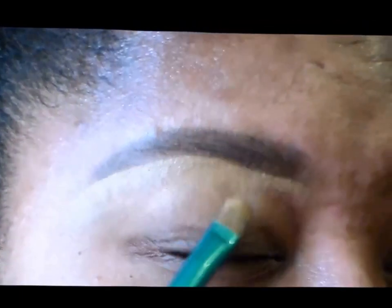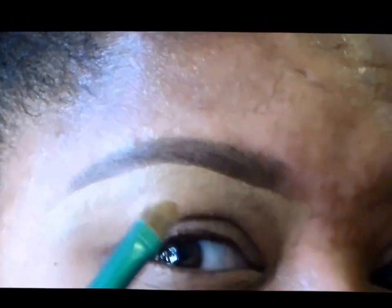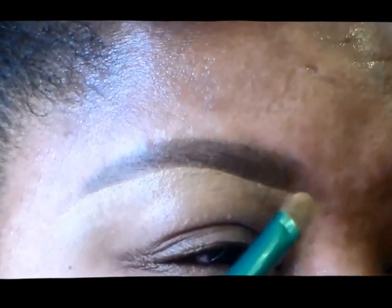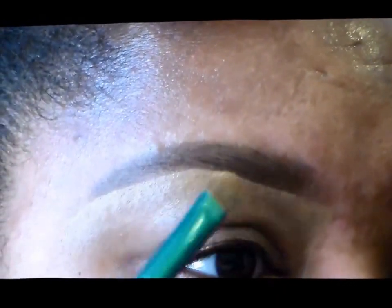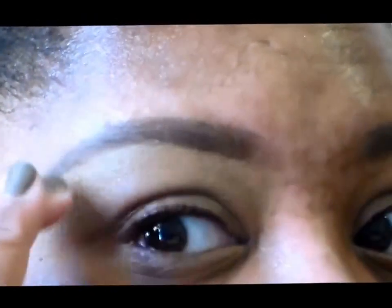I'm just going to slowly drag my concealer up and over and out to the end here. This is what's going to give me that nice, carved out, clean definition — a nice, clean brow. Then I just take my brush and pull the rest down onto my brow bone, and after that I come in with my finger to kind of diffuse that line a little bit, because I don't want such a harsh line.